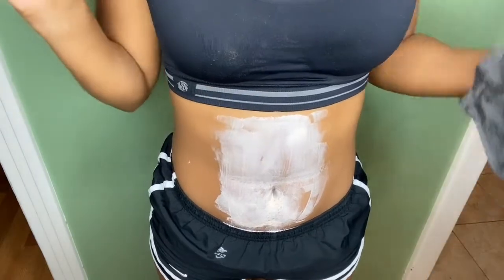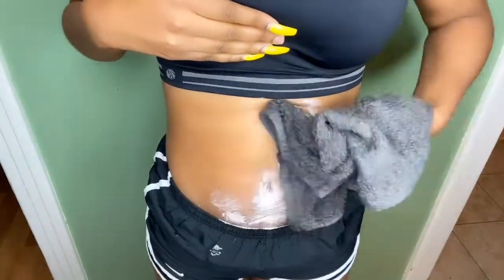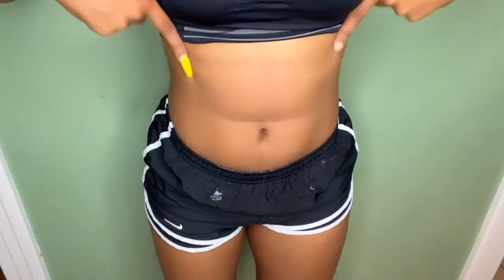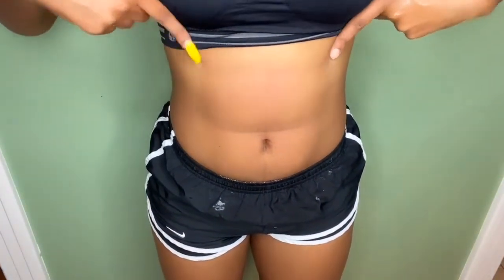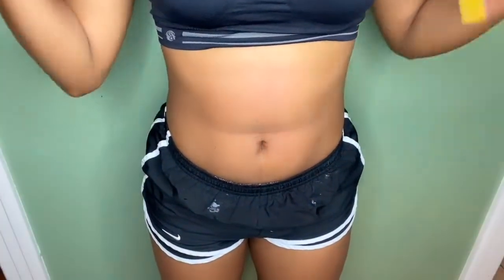Once it's done, get a damp towel and just wipe it. This is how it looks afterwards — so much smoother and cleaner. This is the end result of my legs: they're looking real smooth, real clean, really shiny. I tried to make this video really simple and quick — I think it's gonna be under 10 minutes, so that's perfect.